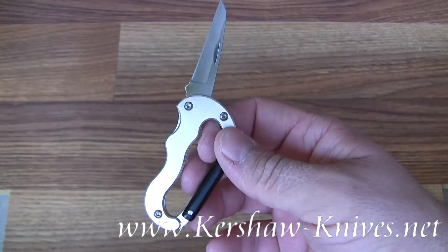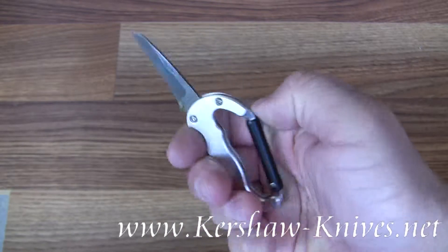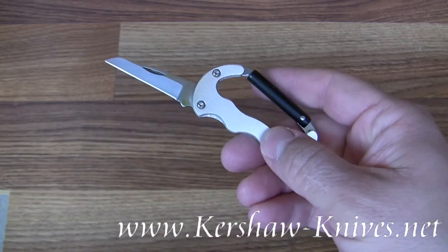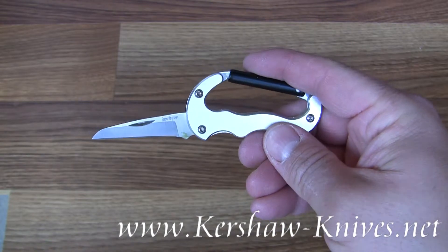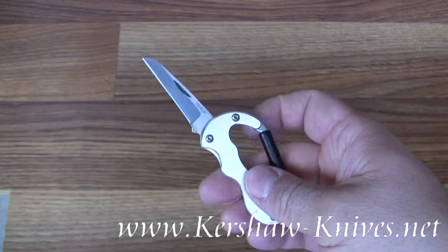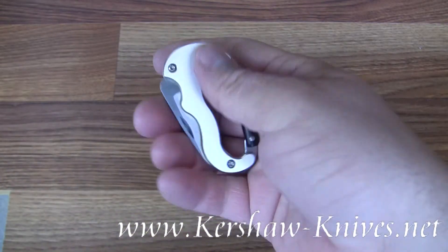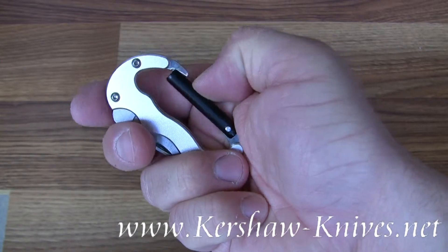As you can see, there are finger grooves into the carabiner body. The carabiner body actually transforms into a knife handle whenever the blade is open. The blade folds back neatly into the backside of the handle of the carabiner.